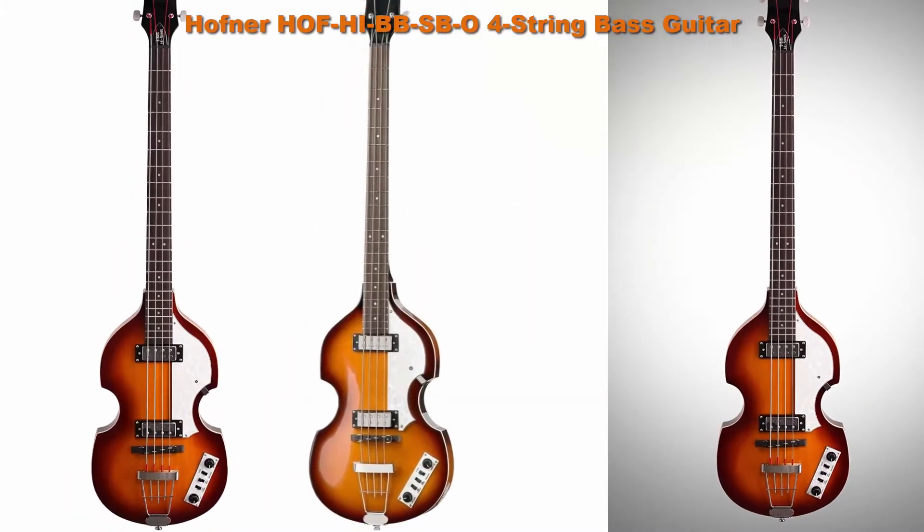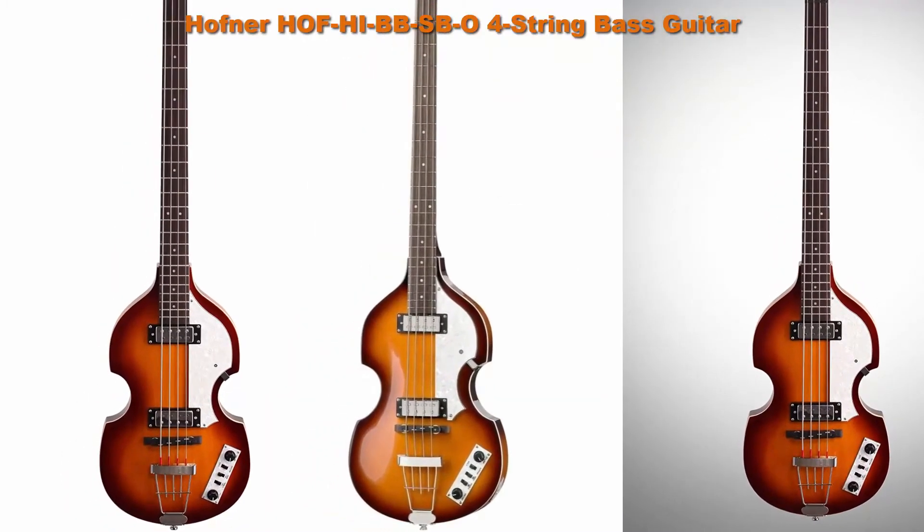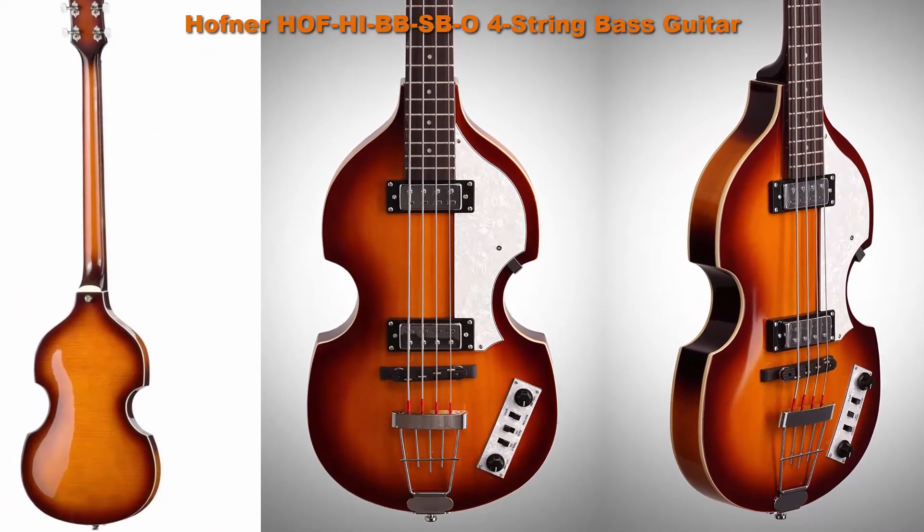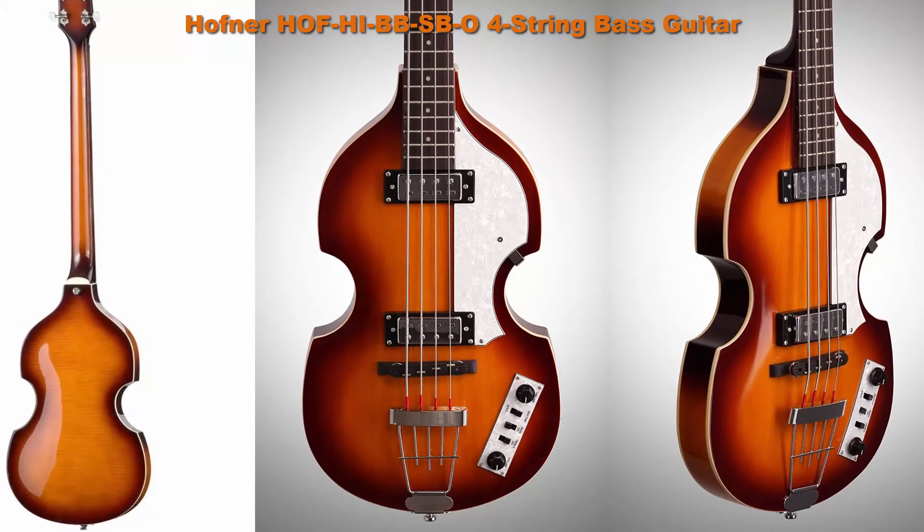Top 6. Hofner HCT-500/1 4-string bass guitar — one of the world's iconic guitars. Fully hollow body, Hofner-style tailpiece.